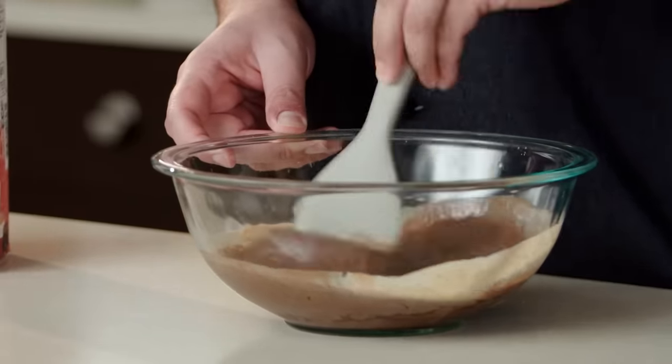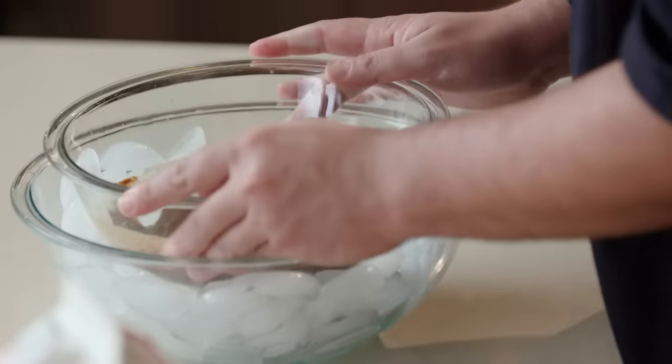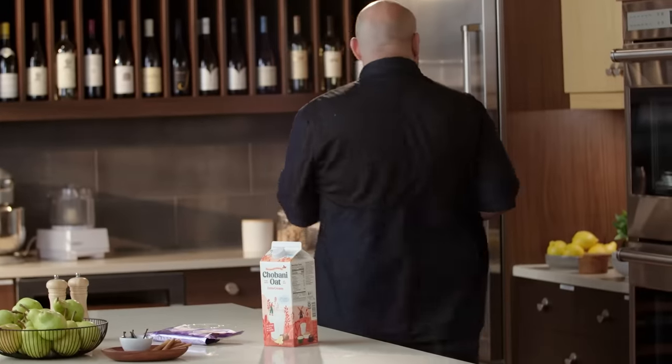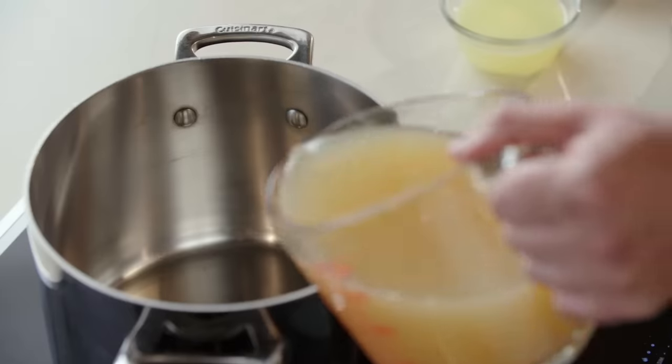Our mixture is nice and combined. We're now going to place this in a bowl with some ice to cool this mixture down as quickly as we can and put it into our fridge. While our chocolate creme anglaise is in the refrigerator, we're going to build our poaching liquid for our pears.